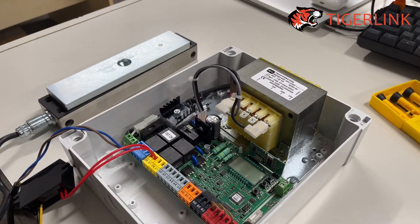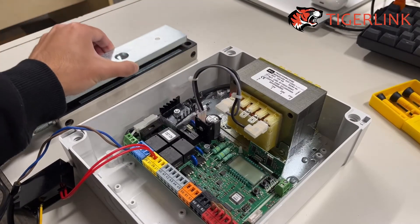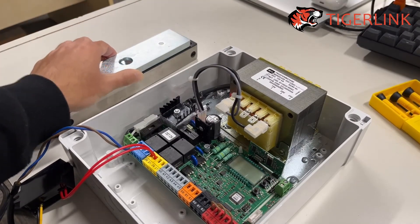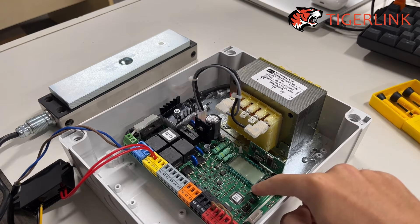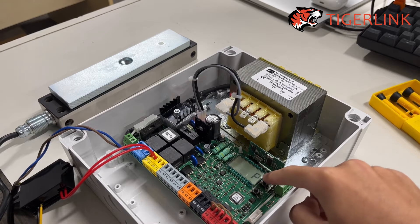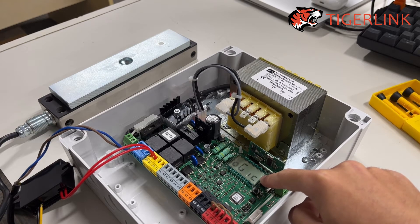After you've done wiring, the next step is to program the board to work with the lock. As you can see now it's not programmed and it's not locked. Press the third button twice and you'll see 'para', then press the middle button once and you'll see 'logic'.